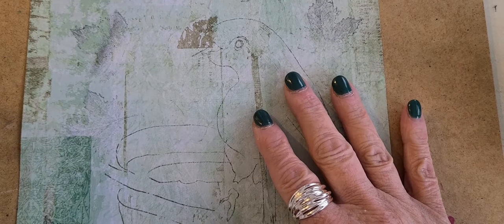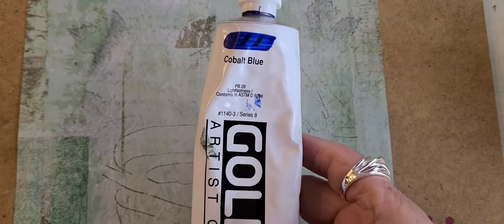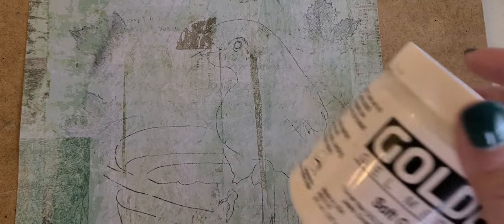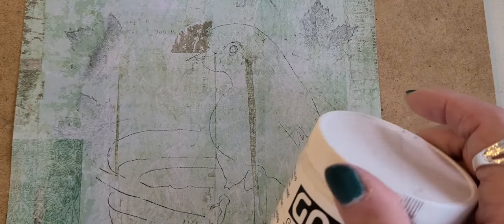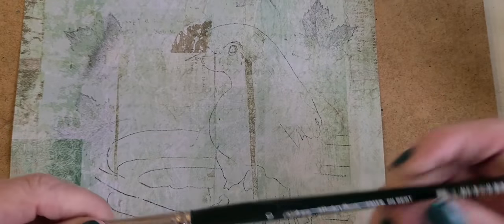I'm going to paint this on scrapbook paper, 8 by 10, and then adhere it to a canvas board. The materials we're going to use today are Golden paints: cobalt blue, cad orange, hansa yellow, and quinacridone nickel azo, plus titanium white. To adhere the paper to our surface I'm going to use soft gel gloss — you can use soft gel matte. For brushes I'm going to use a Ruby Satin filbert size 10.